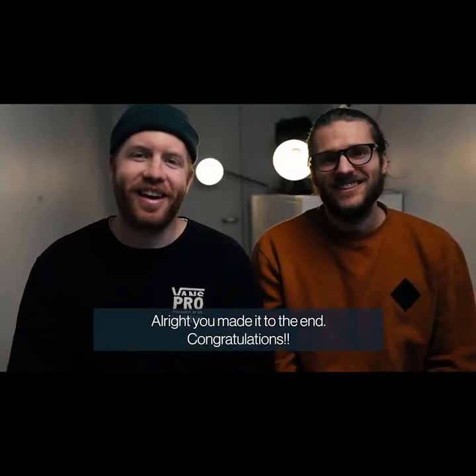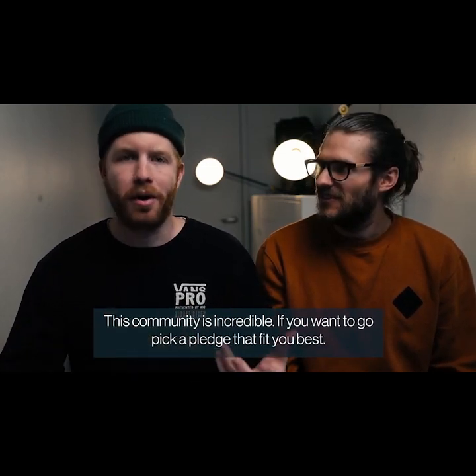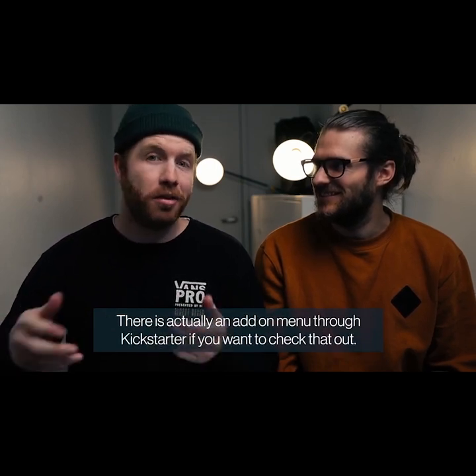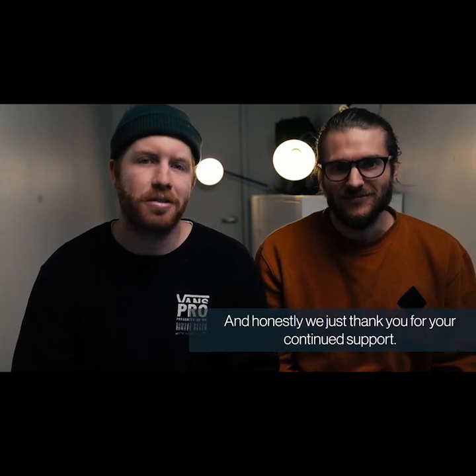All right, you made it to the end — congratulations. We super appreciate you guys, we love having you here. This community is incredible. If you want to go pick a pledge that fits you best, there's actually an add-on menu through Kickstarter now as well, so you can check that out. And honestly, we just thank you for your continued support.